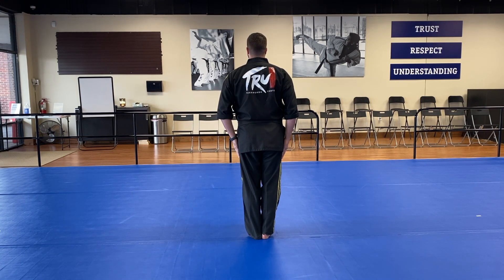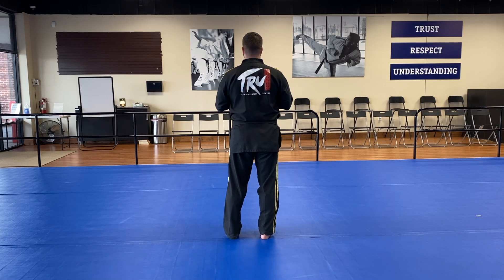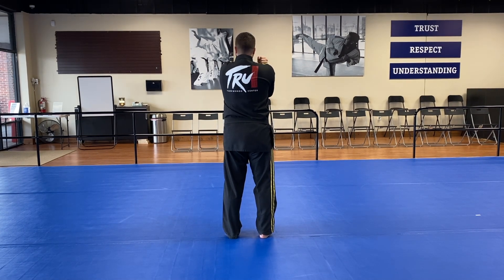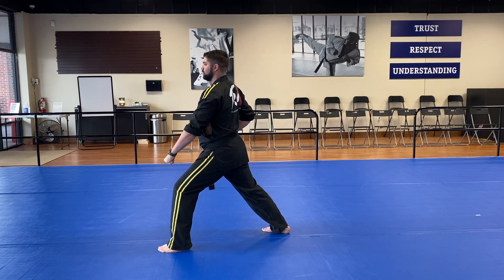I'm going to face the opposite direction just so you guys can follow me at home. Left hand chambers on your shoulder for low block, left leg stepping to the side and deep stance low block. One!